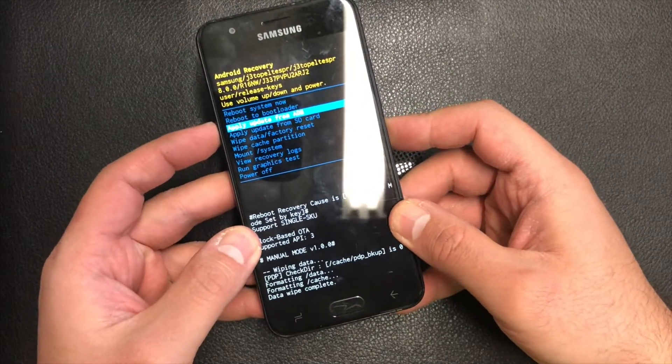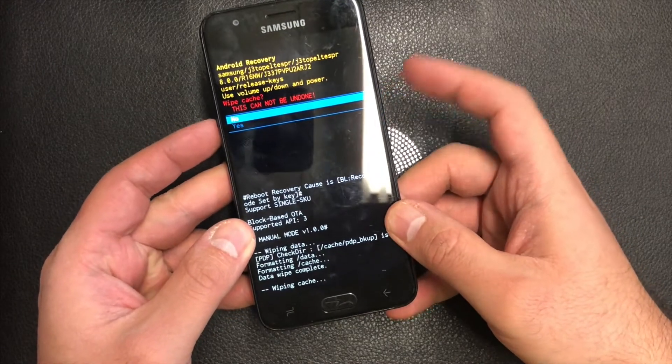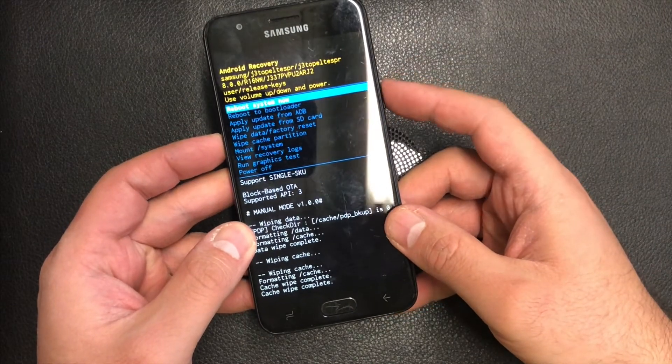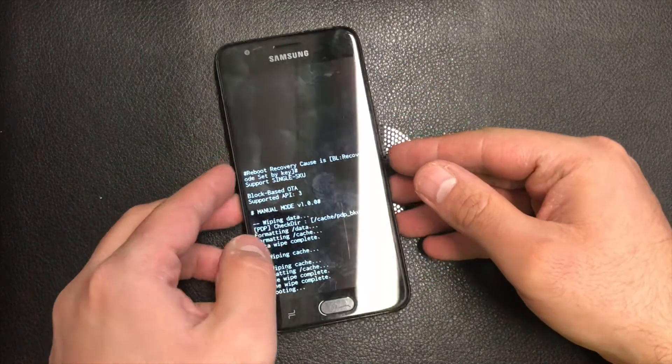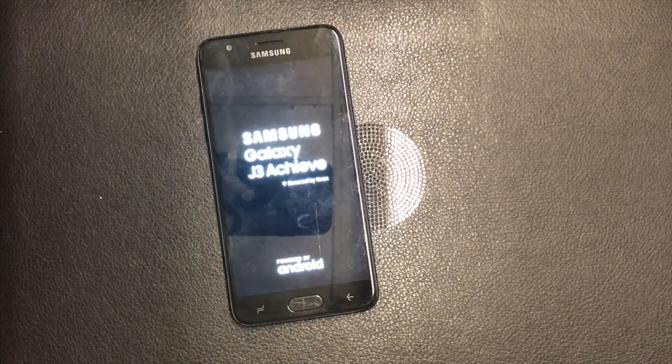Once that is done, go all the way down to where it says 'Wipe Cache Partition' and press the power key once more. Navigate down to 'Yes' and then reboot your device.